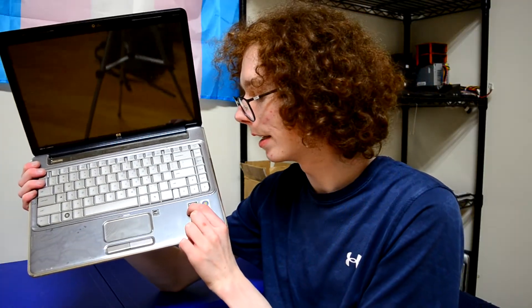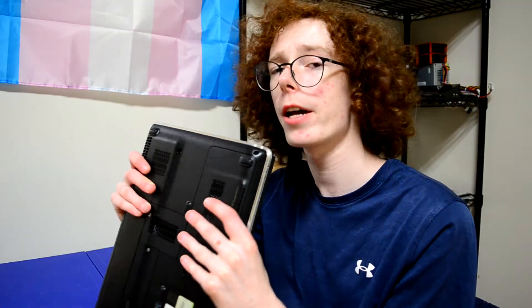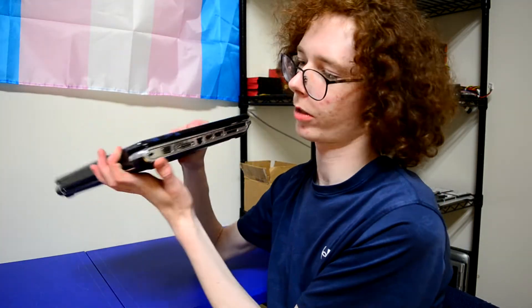Here we can see the label for our Turion X2 CPU, which we'll talk about later, ATI Radeon graphics, and Wi-Fi — which is a bit of an odd thing to advertise. After all, this is like 2008 and Wi-Fi on laptops had been standard for many years.